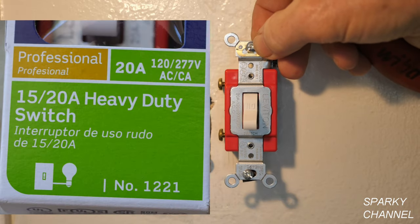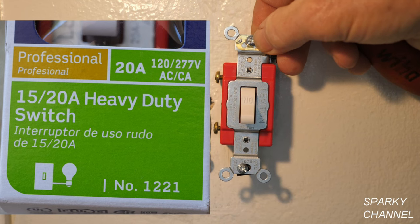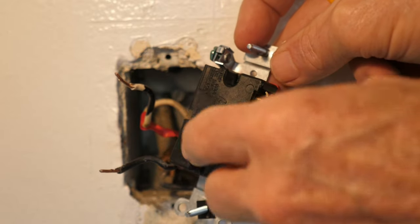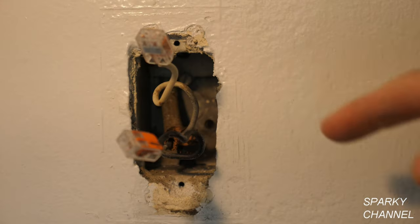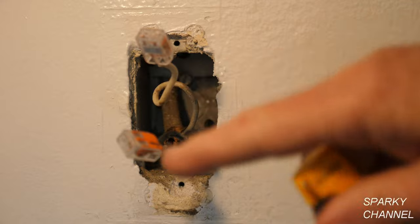This particular switch can be used for either a 15 amp or a 20 amp circuit. It has a different attachment system than the one we pulled out — you can actually just put the straight wires in and tighten down, or you can go around the terminal if you prefer. I've put wire connectors on both wires and turned the circuit breaker on. This is to make a test — the wire connectors are for safety.